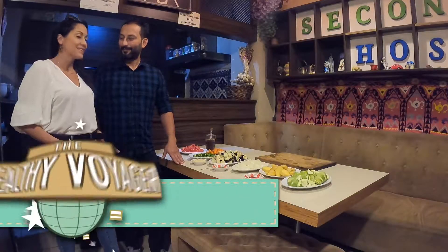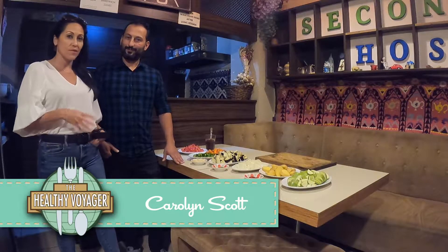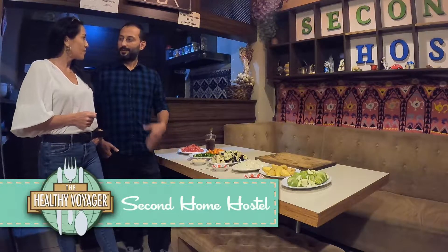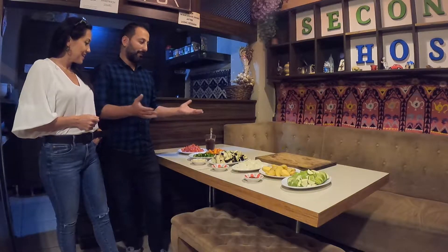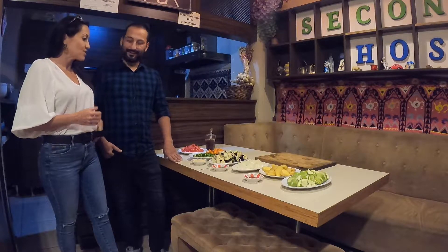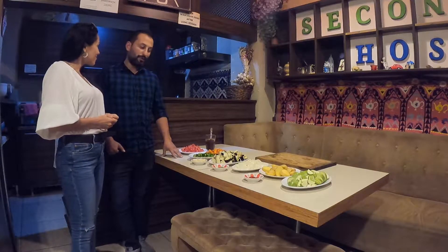I'm here with John of Second Home Hostel here in Istanbul. They host cooking classes here at the Second Home Hostel for their guests, and they also host outside guests who request to have a dinner and learn how to cook. Today we're doing a vegetarian dish called turlue.